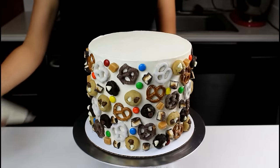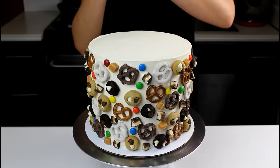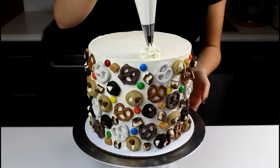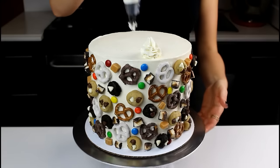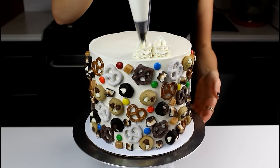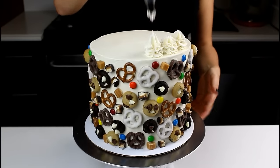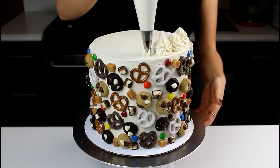Now that we have our mosaic on our cake, it's time to pipe on some fun little swirls of buttercream. I'm using a Wilton 1M tip to make these, and I'm going to make them pretty big because we're going to put a lot of fun things on top of them and we want them to be big enough to support it.